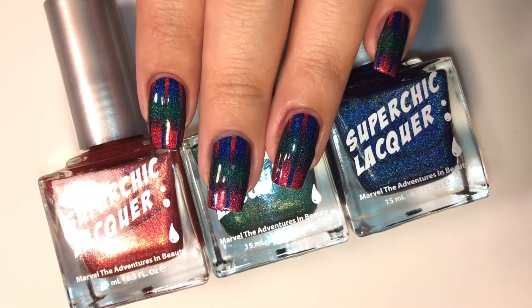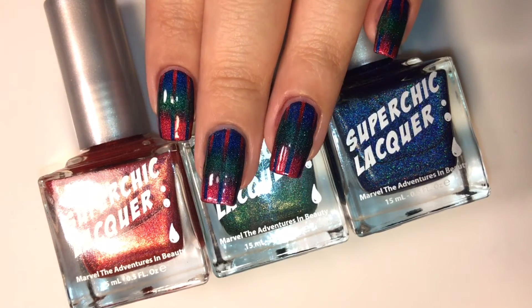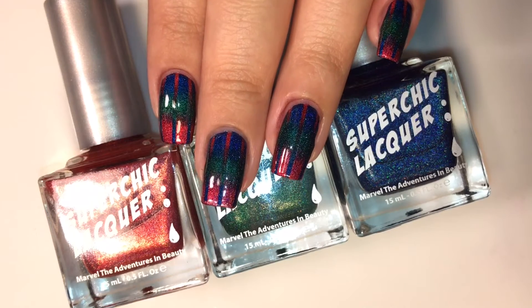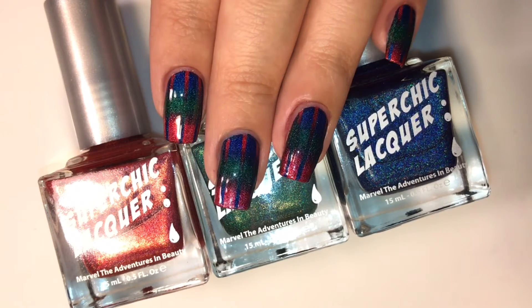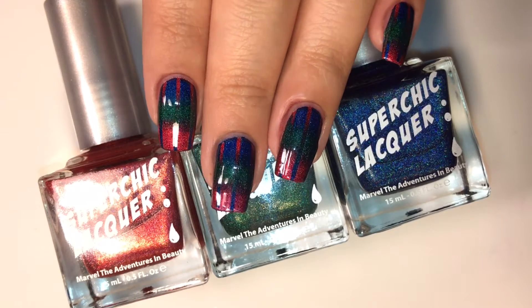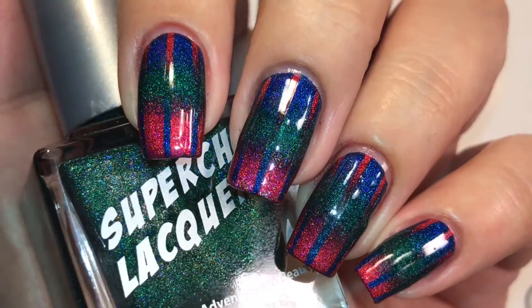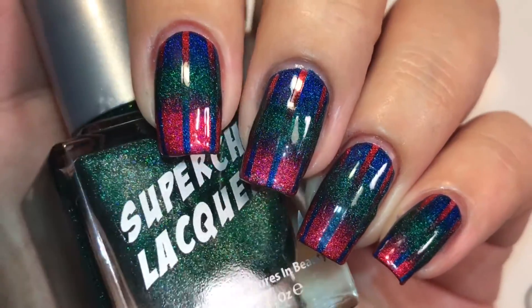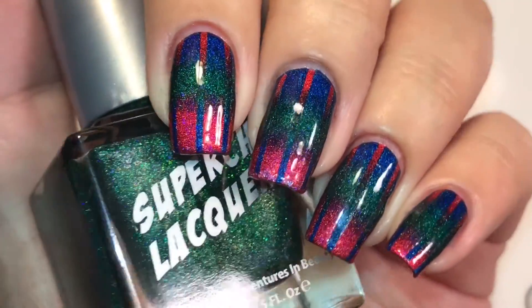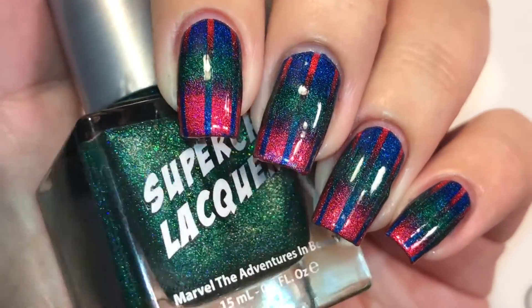This is my version. I use holographic polishes from the Super Chic Lacquer Dreamology collection. I used these three colors: the blue is called Lucid La La Land, the pinky-reddy-corally color is called Realm of Erotica, and the green is called No Rest for the Wicked.